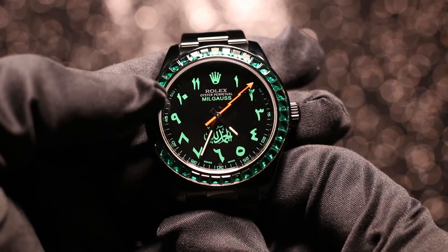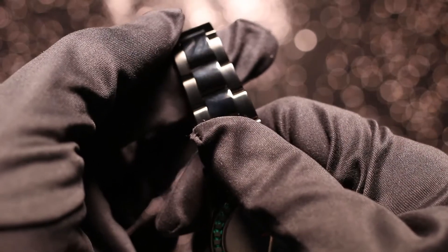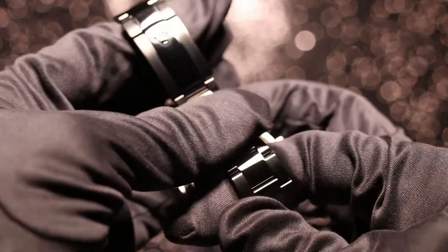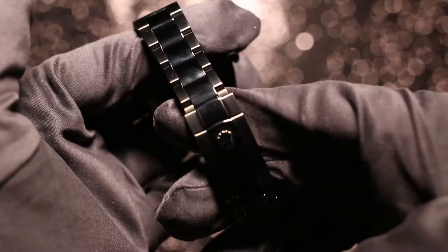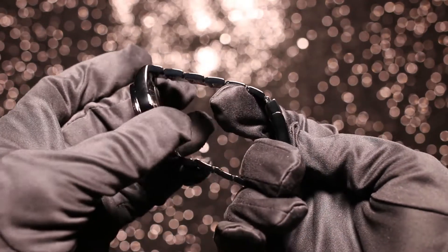Moving over to the case, the bracelet and the hands of this watch are completely original — the original Rolex hands, case and bracelet. You'll notice that all the links are highly polished. Some clients like to have brushed links, some like a mix of highly polished and brushed, but this client wanted highly polished links and it's come out really, really nicely.